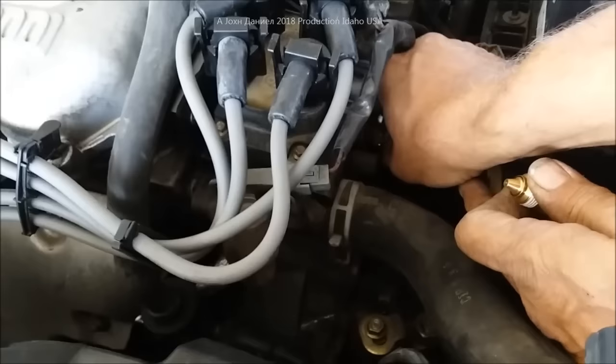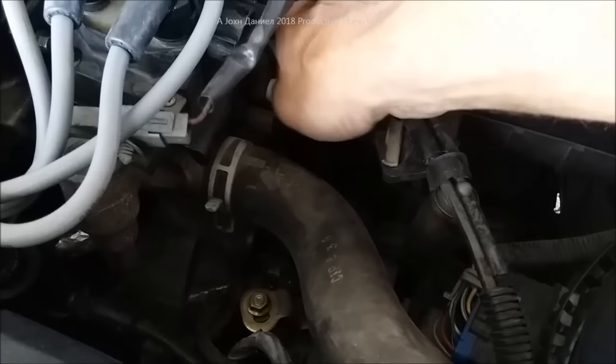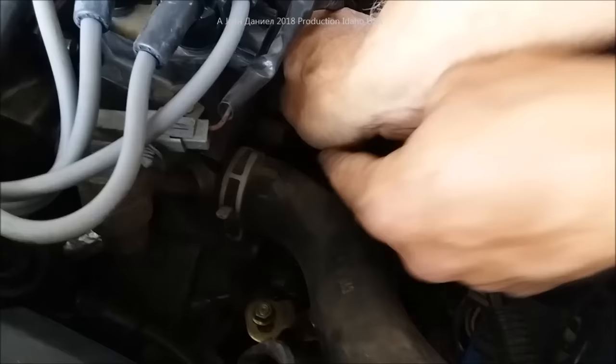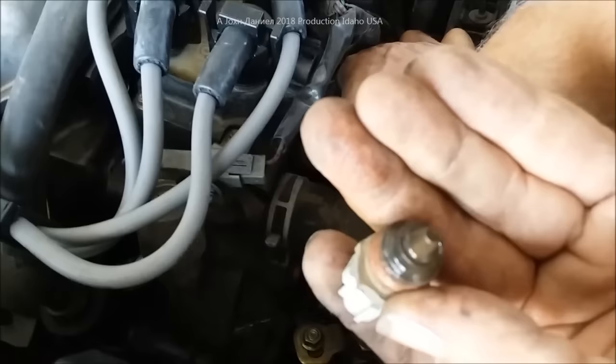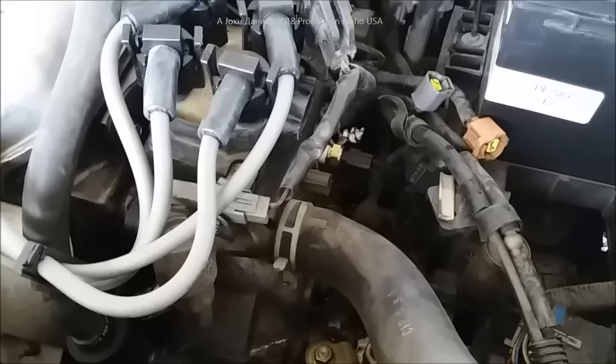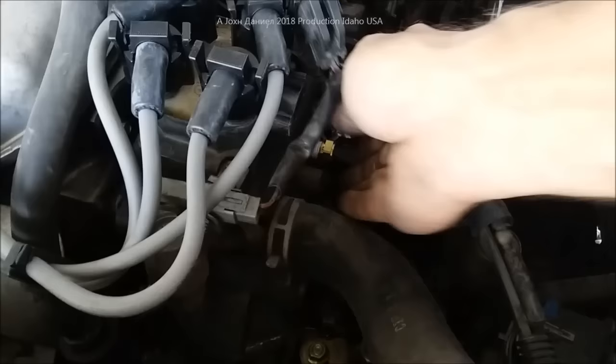I've got mine loose enough so I don't have to lose a lot of coolant, and I have the new one ready. We're going to go ahead and do the swap out — you'll see me go down in here and turn it out. You'll see a little bit of fluid coming out, and I'll go quick and put the other one in. We've got Teflon on this one. You can see the old one here — look at the coloration on that, and it's factory original. I probably lost a grand total of about a quarter cup of coolant — no big deal. Your reservoir will cover that.